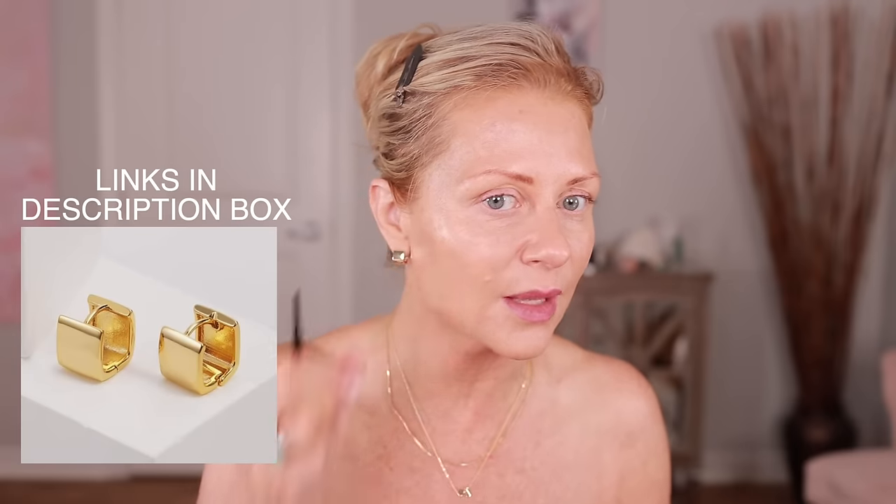I wanted to show you my necklaces. I talked about this necklace before, but I liked the brand so much I ordered myself a little initial — I always wanted one. The quality is really, really pretty. I got these off Amazon as well. Let's go into the brows since I cannot decide what to do on my eyes — I'm almost thinking I shouldn't do anything.